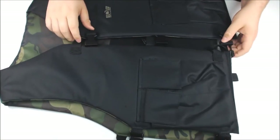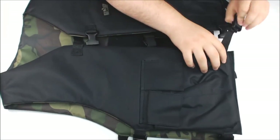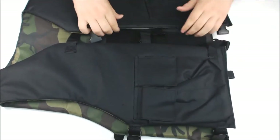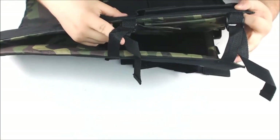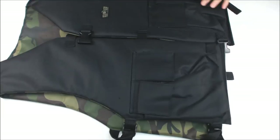Let me go over some of the features of it for you guys. It's a true one size fits all, as there are a lot of different straps that can be resized to tighten or loosen based upon your body size. There's three on the front here, two on the sides — on each side. So as you can see, one size fits all, this is going to fit anybody.